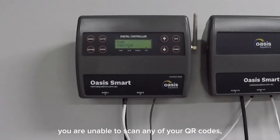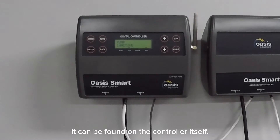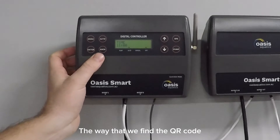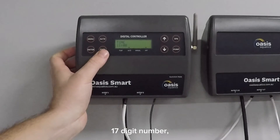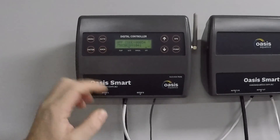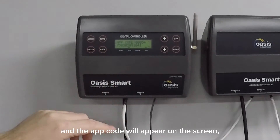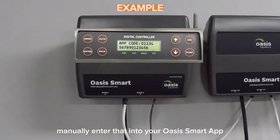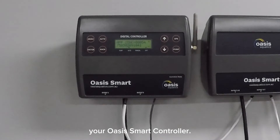If for whatever reason you are unable to scan any of your QR codes, it can be found on the controller itself. The way that we find the QR code — the 17-digit number — we hold the back button and an app code will appear on the screen. There's a 17-digit number; manually enter that into your Oasis smart app and that will connect you to your Oasis smart controller.